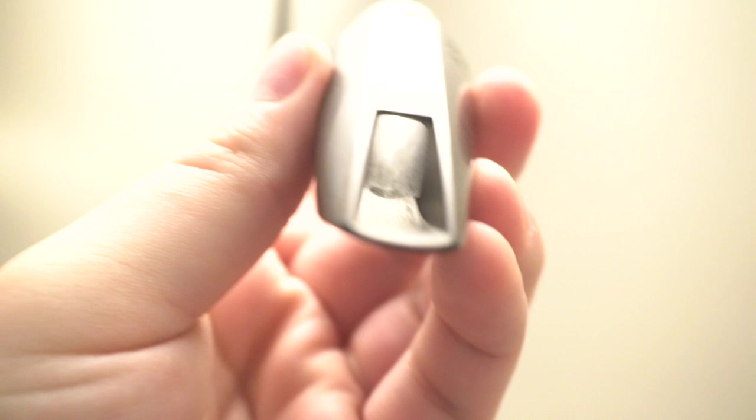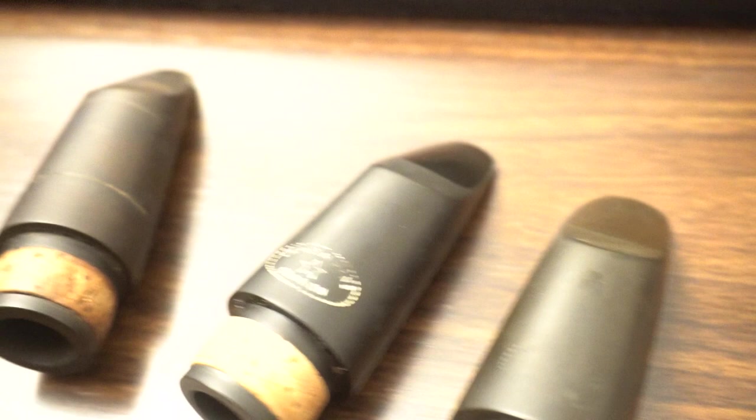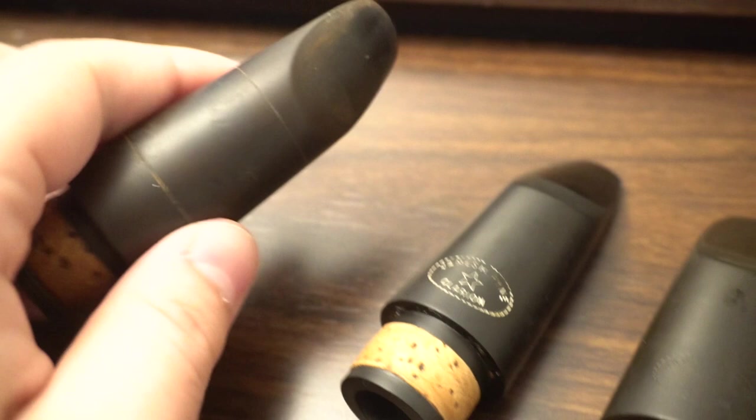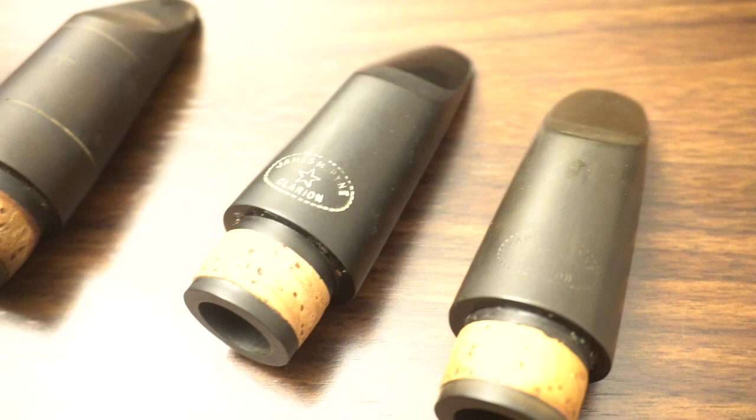Same kind of throat as the second one, same kind of baffle. These are powerful players. That being said, I admire the efficiency of the much closer tip opening. This is like a Porsche when I drive it with those thin tip rails — there's so much more ringing sound. Up close, these sound darker, but is the darkening of the sound just from the reed not responding as efficiently due to the asymmetrical facing? Well, that's an argument for another day. But let's listen to how these sound.